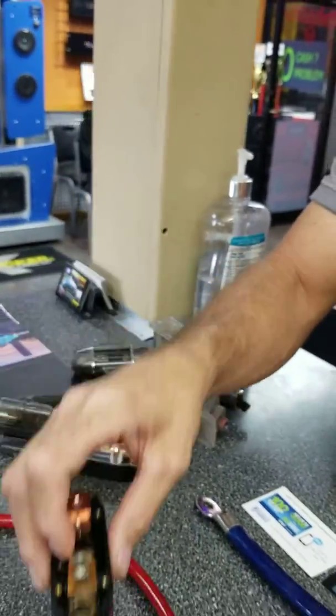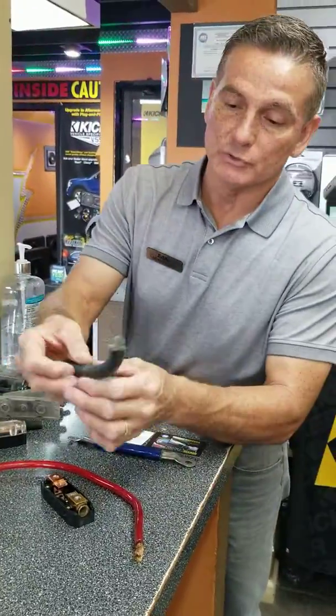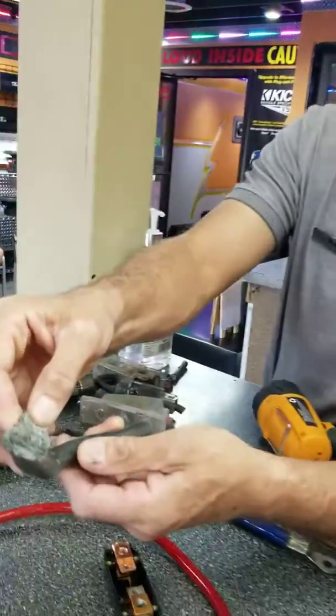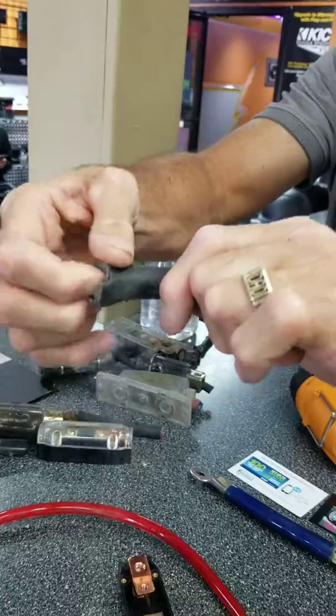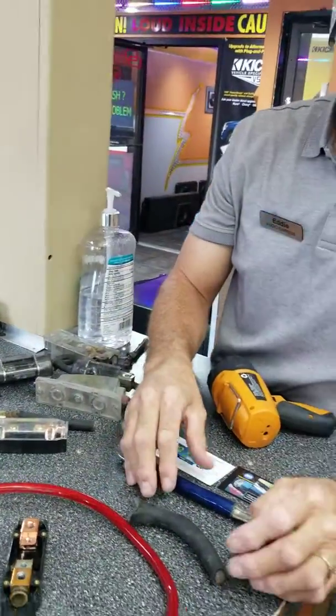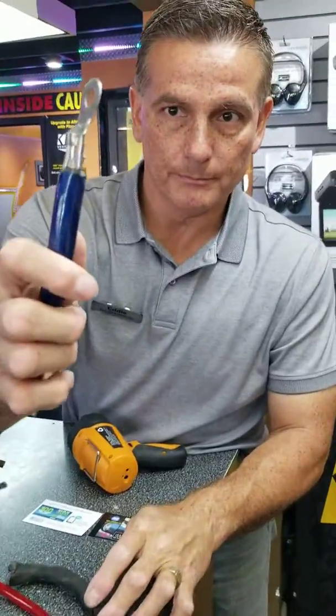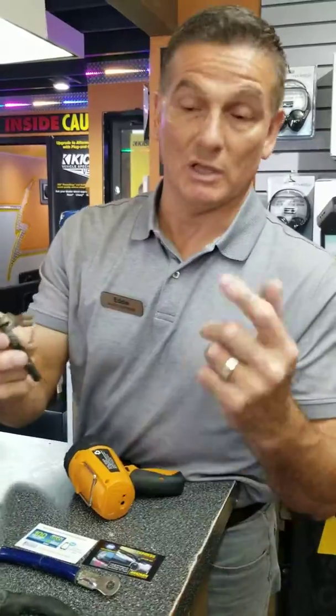Don't ever buy this pretty-looking orange-green wire. Here's another example of what happens to that stuff — if you look closely, you'll see dust coming out of this wire. Right there. That's basically what happens to this stuff.